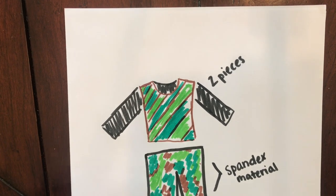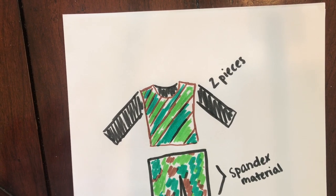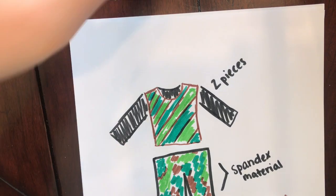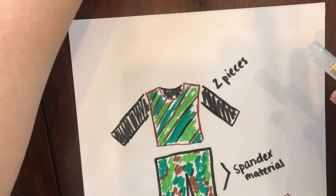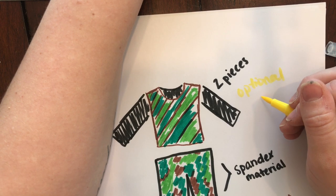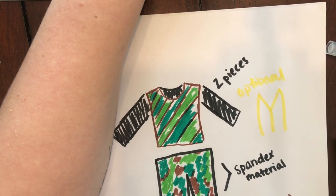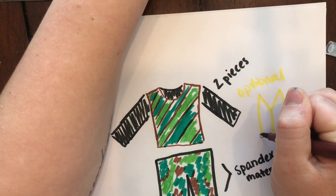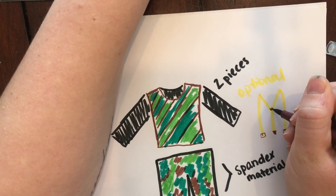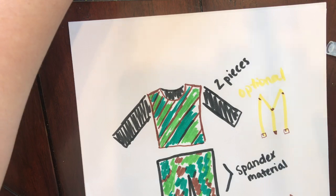And I kind of like the suspenders look, so we're going to do optional suspenders too, and they're going to be a gold color, similar to the gold that they hide. Optional suspenders come together in the back like this, then they come down here, and they've got a little buckle. All right, so that's my design.